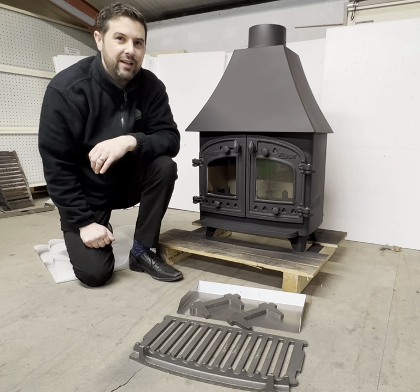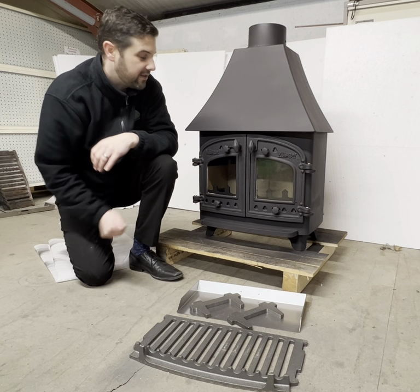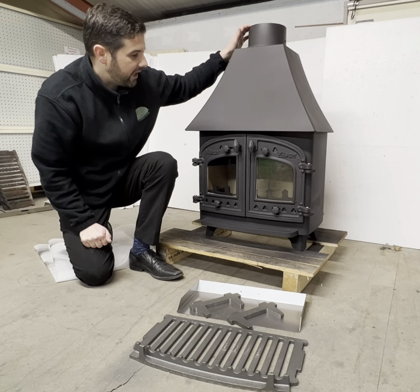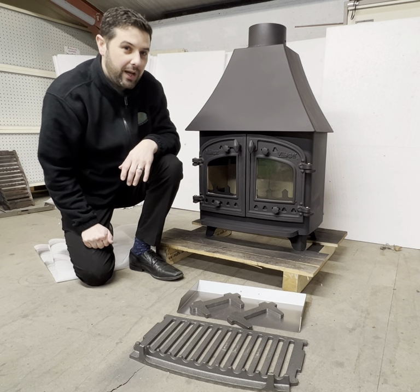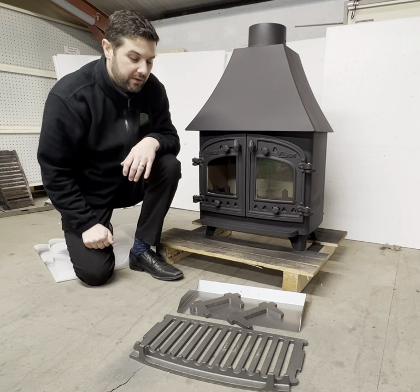Hi, I'm Lee from Rangemores and today I'm going to be showing you how to fit the optional multi-fuel kit into this Villager B stove. We've got the Villager B high canopy here; there was also a low canopy and a flat mate version, and all of them have the optional grate kit.